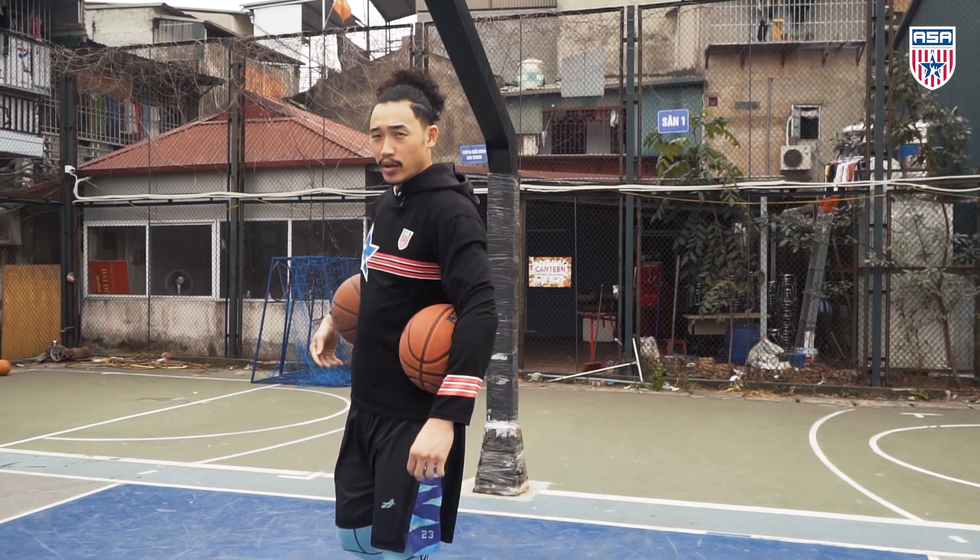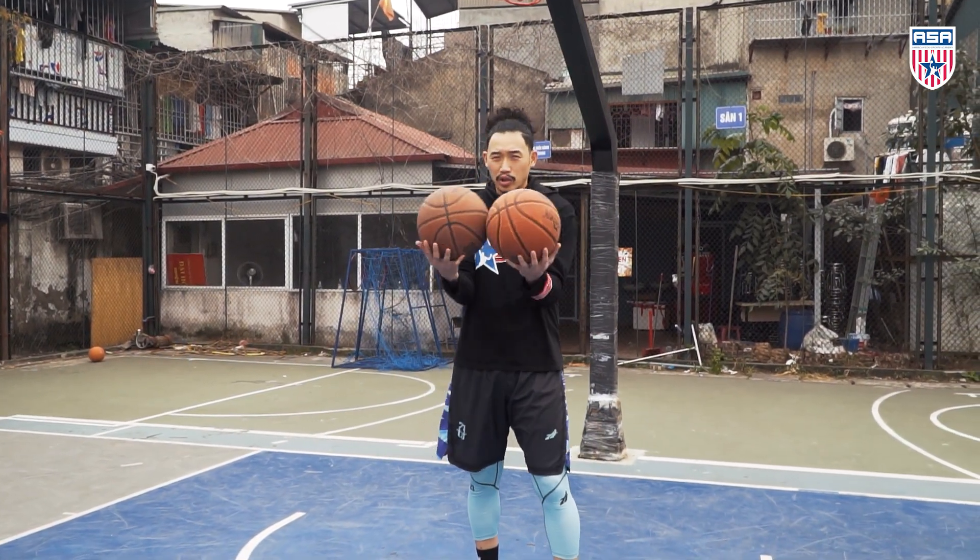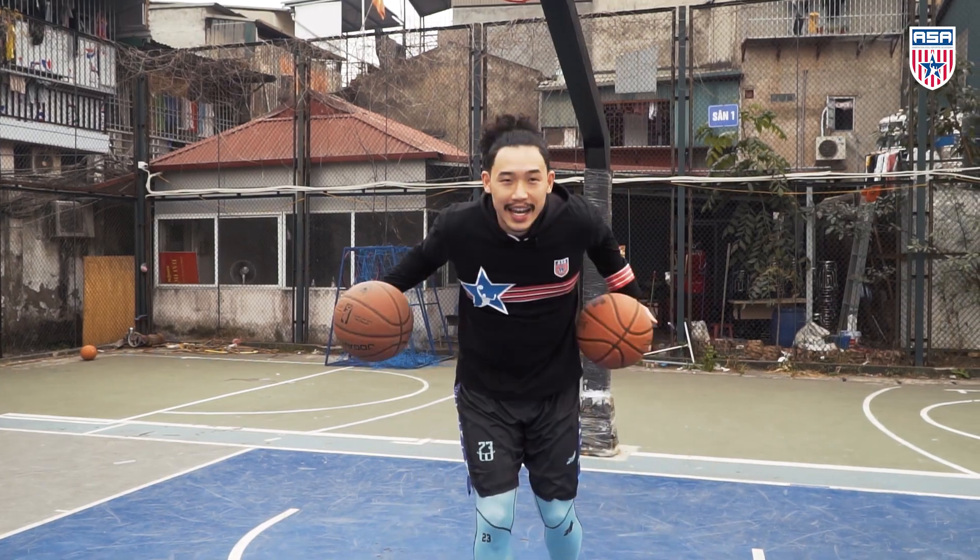Welcome back to ASA Basketball Training Series. Today we're going to talk about two-ball handling. Let's get it!